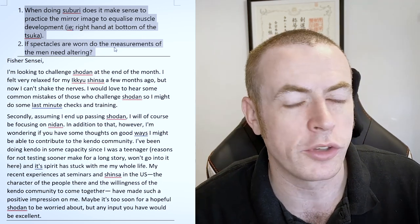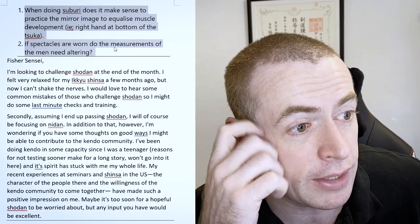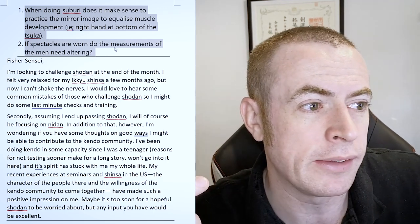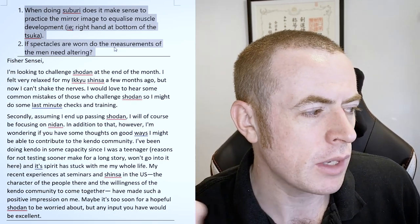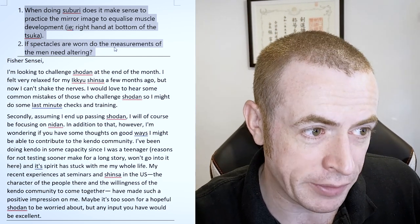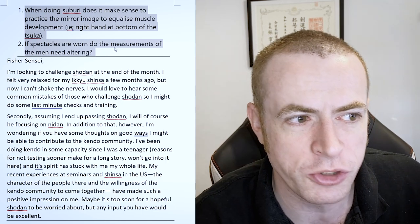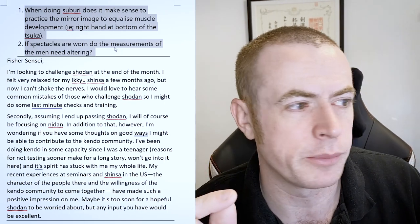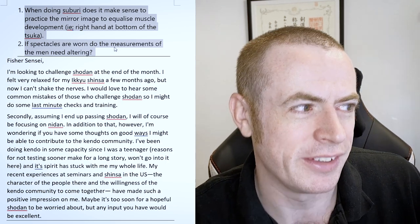In terms of spectacles, if you're going to wear spectacles under the men, it depends how you're going to do it. There are obviously ones that fit inside the men already — you could use those. But if you want to use the ones you've already got, the best thing to do is let us know when you order the men, the width of them at the widest point. It might be that we need to adjust the men for it. It can be quite a customized job — it probably needs a customized uchiwa, which would lead to increased production time. But it really depends on the width of the glasses and the size of the men that you're going to take. Sometimes is the answer to that.